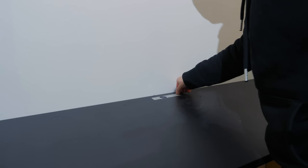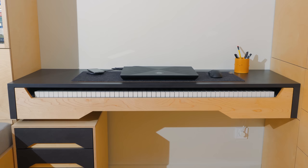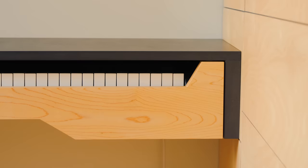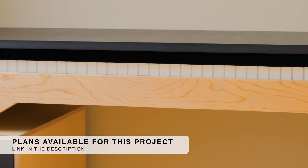I totally forgot about the hole to run the electric cables through, so I made it at this point. Here's a shot of the cables that will leave behind the keyboard and feed energy to the laptop, wireless charger, and possibly a future lamp. With all this mess out of the way, I can have a single white cable connecting to the wall outlet for a clean look.